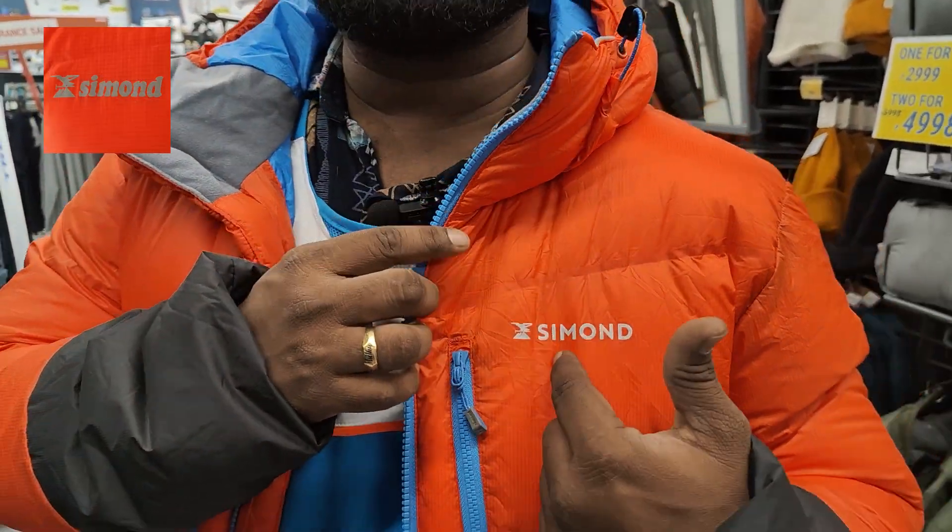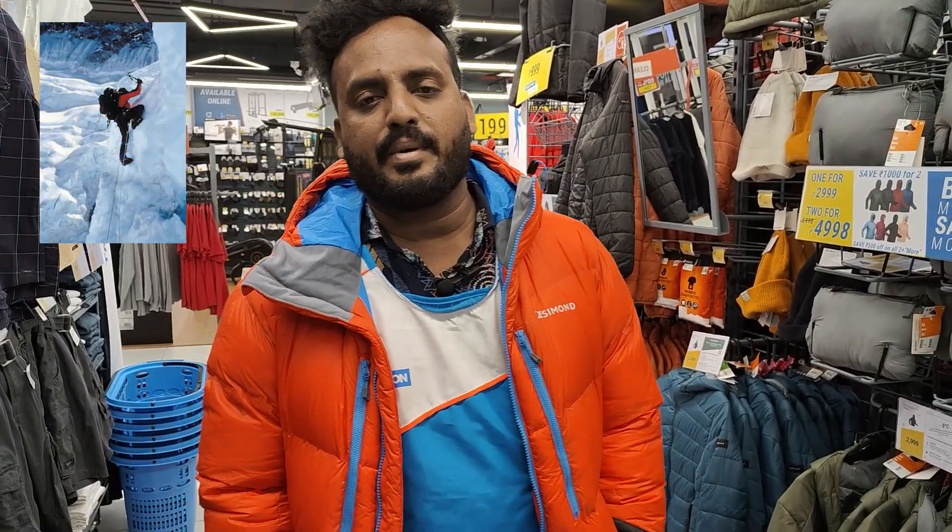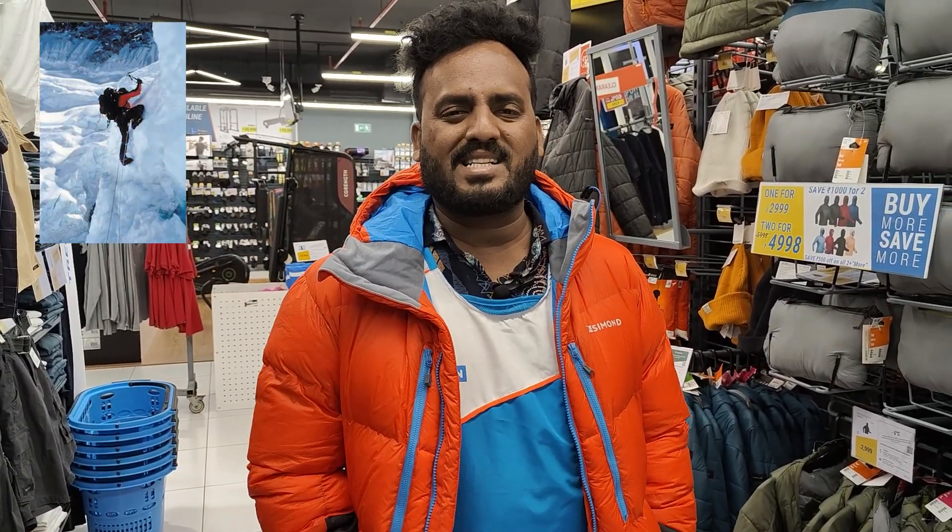This brand is Simond. Simond is a climbing brand. The jacket is designed for extreme temperature expeditions. The first person to climb Mount Everest, Edmund Hillary, used the Simond brand. You can check it out.